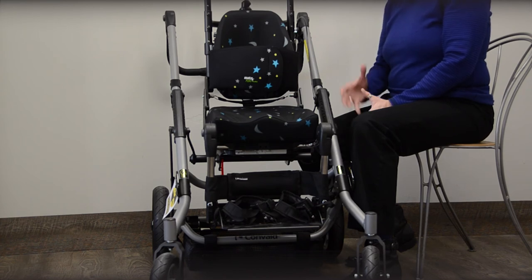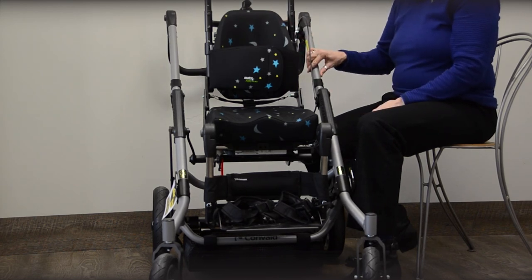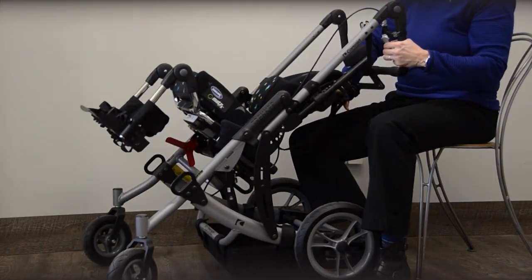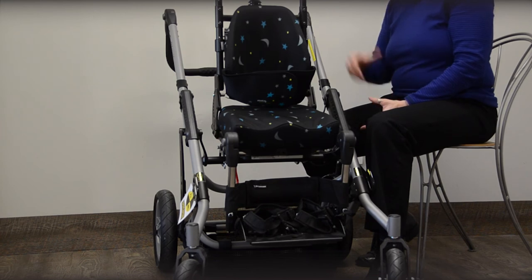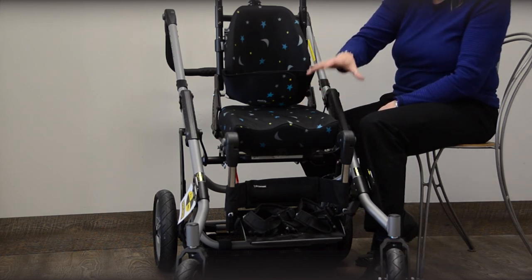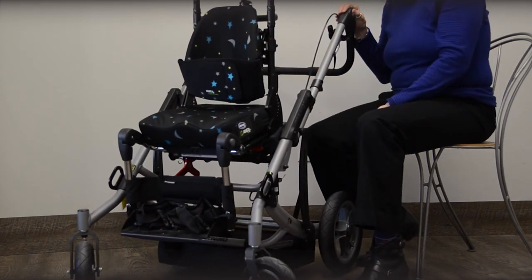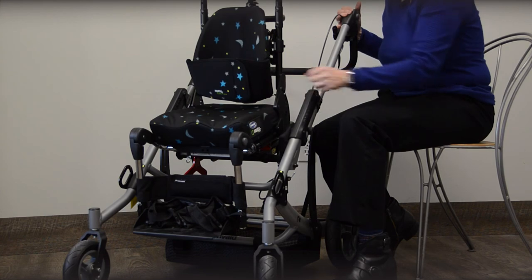Another great application for the Matrix Mini back is on a stroller — this is a Convaid Trekker, but any stroller that uses round back canes is easily compatible with our hardware. This shows an example on a stroller that allows tilt, and it is a system that can be collapsed and transported in a car. Our quick-release Mini-Set hardware works easily in that configuration, providing a back support with more lateral support and stability, the option for our anterior Mini Flex, and it is shown here with one of our pediatric-size Matrix cushions using the Kadabra fabric on a mini-size PS cushion.